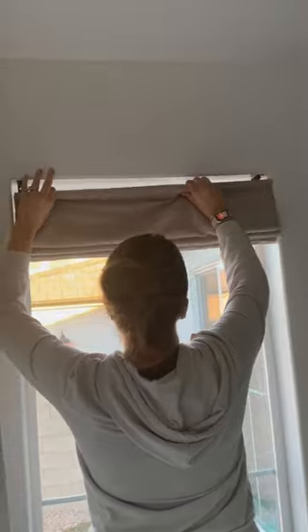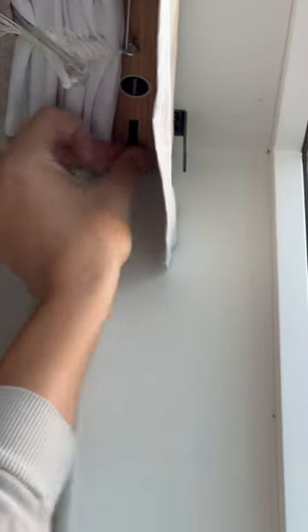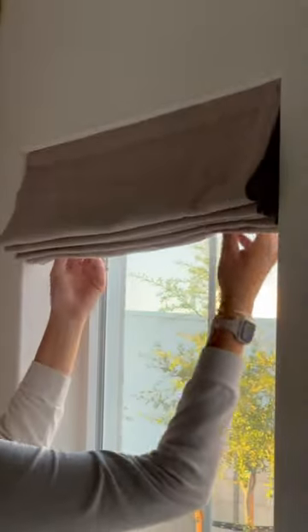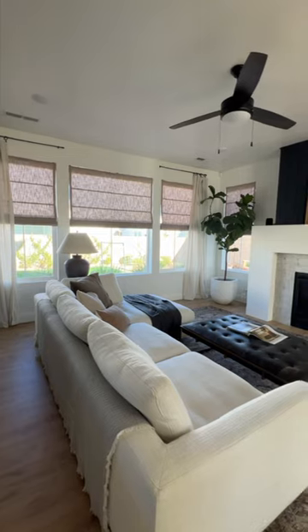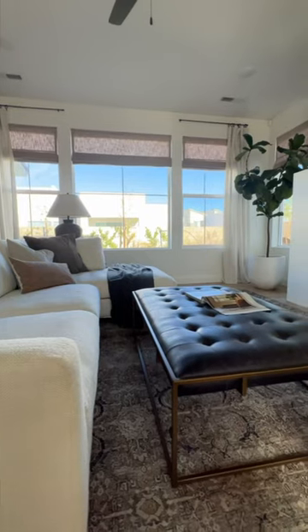It comes with really heavy duty hardware that you just screw in — you screw it up to the top and that's it. It maybe takes 10 minutes to install one. This is the final look and I absolutely love the warmth that it brings to our living room.